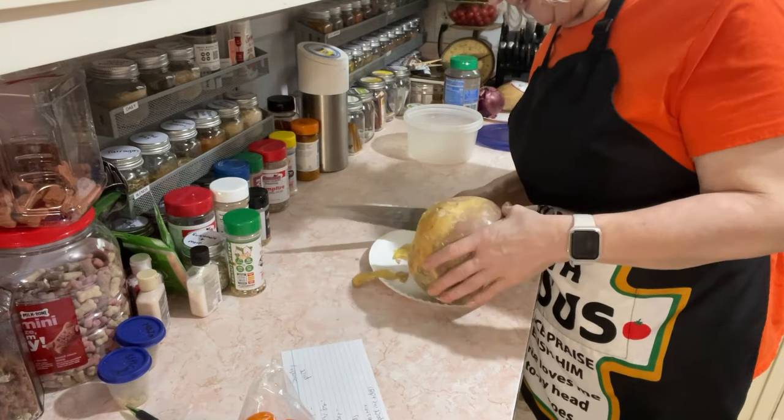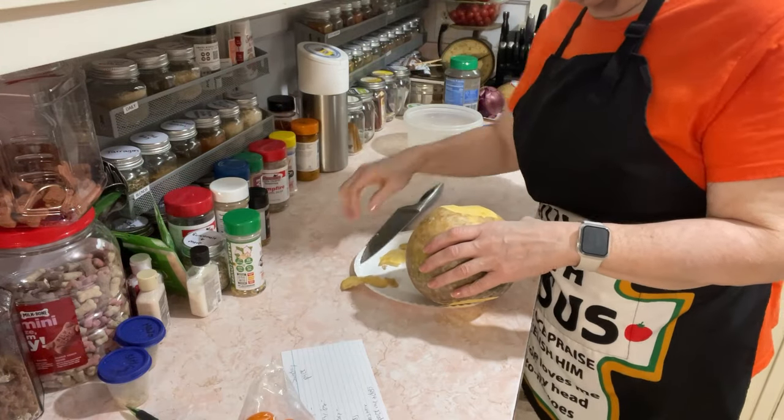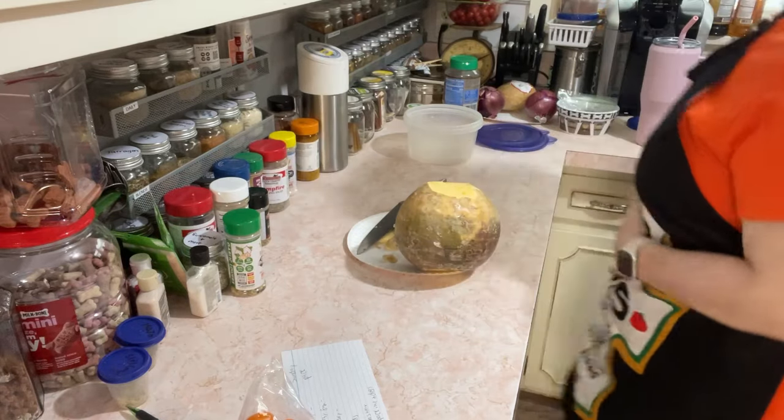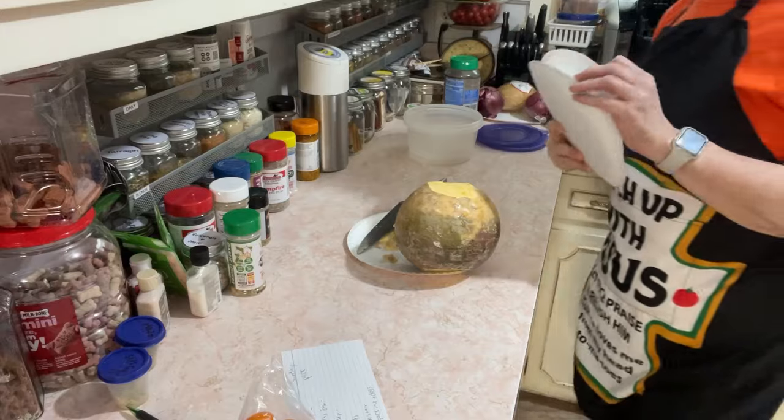Rutabaga and Greek seasoning — they're both life. I assume everybody's rutabaga is the same. Rutabaga is a root.